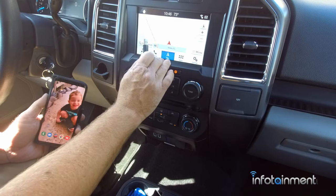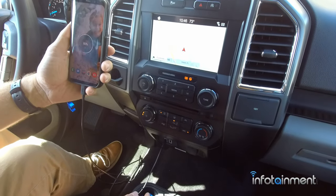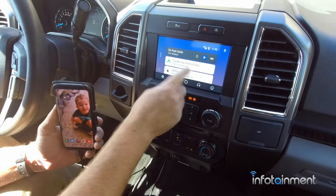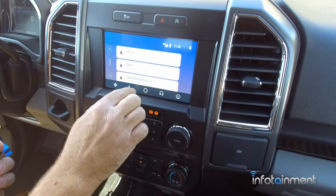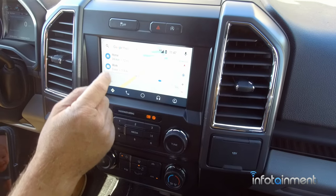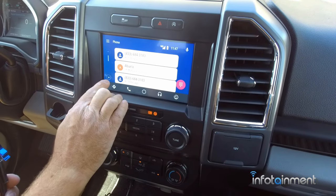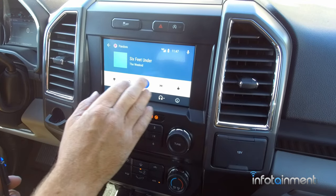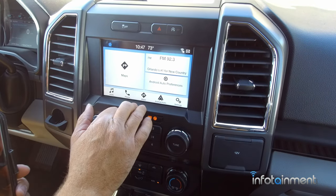Similar to Apple CarPlay, the Sync 3 is also Android Auto compatible. Plug in your lightning cable into the bottom of your Android device, follow some on-screen prompts, and just hit accept to everything — and now you'll have Android Auto in your vehicle. This is your main home screen where you can get to recent things you've done on your phone. On the left is navigation through Google Maps, and you can make and receive phone calls. This brings you back to the home screen, allows you to listen to your music, whether it's Pandora or whatever else you desire. The end button returns you to the main Sync screen.